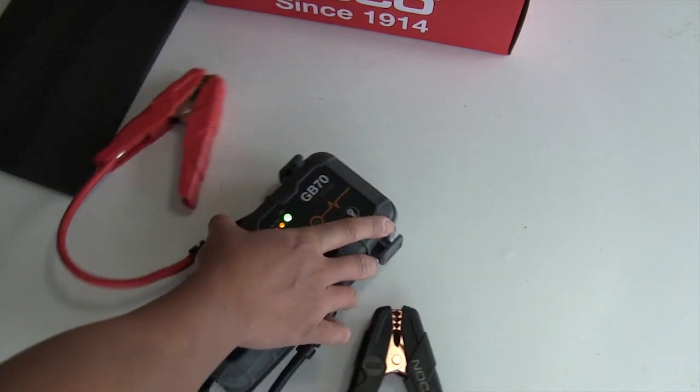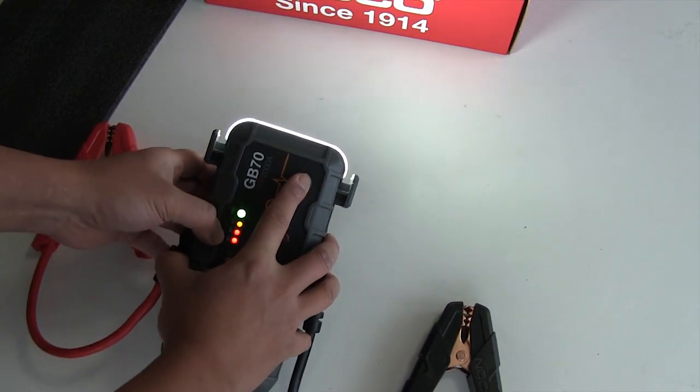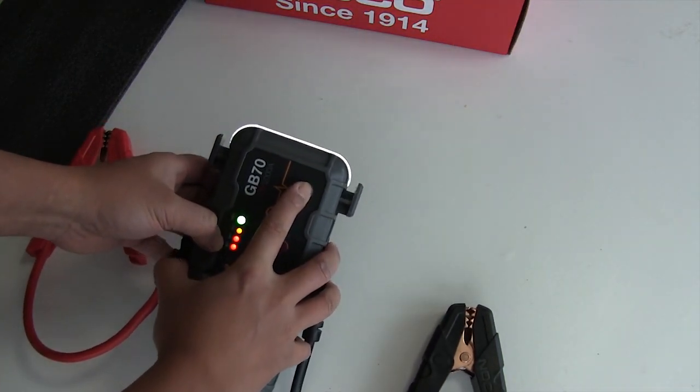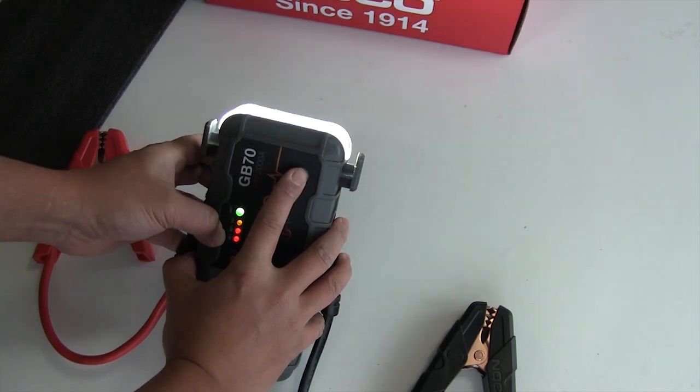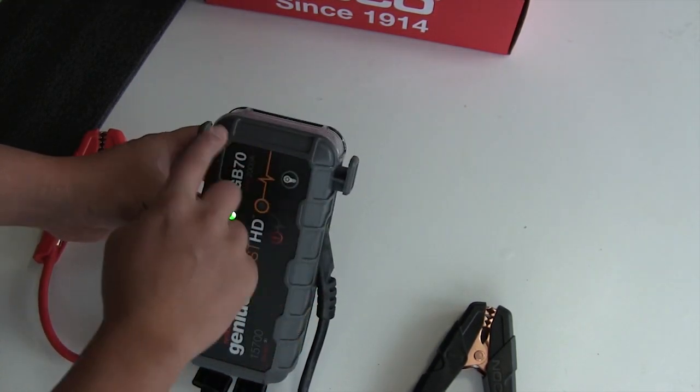It also has a button for the lights with three different modes of intensity, a flashing light, and a sequence flasher with left and right flashing.